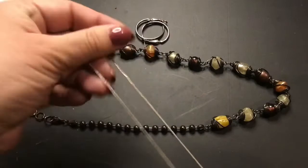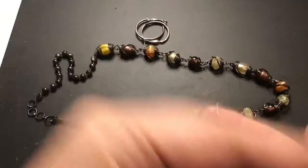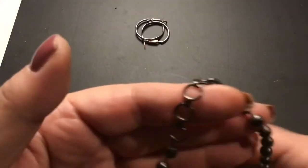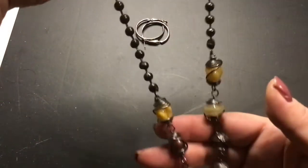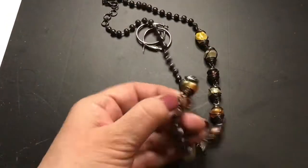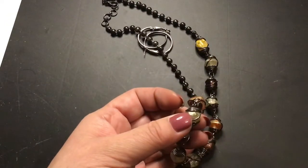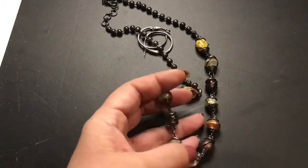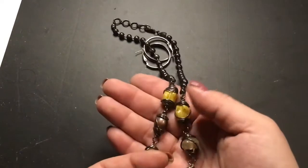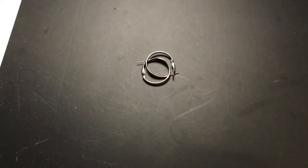Snake chain. This one is heavy — these are glass. Look at the caps that somebody hand made — those are really nice. And these are beautiful beads. Yeah, that looks really pretty.